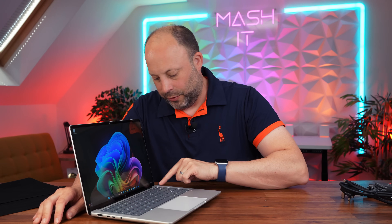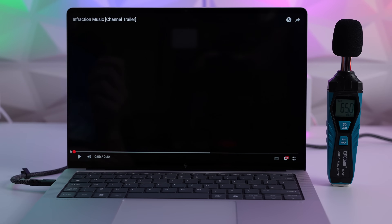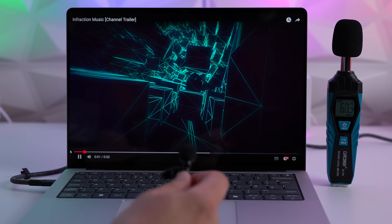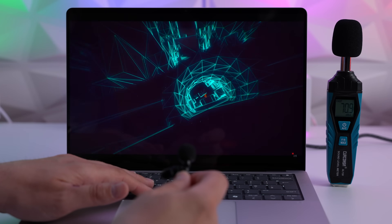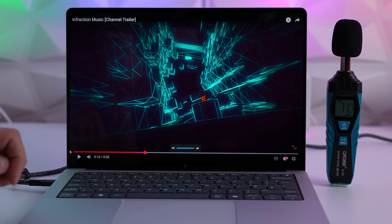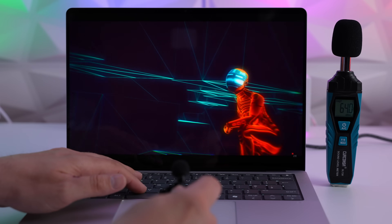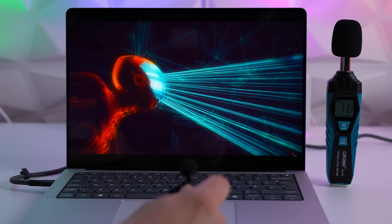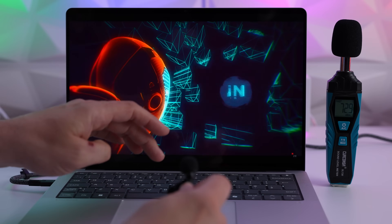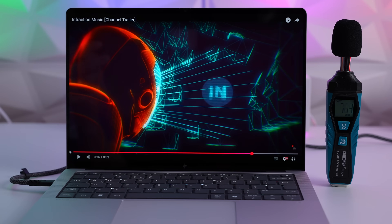Either side of the keyboard you can see grills for the speakers. Speaker test of the EliteBook X G1A, starting at 50% volume, then 80%, and finally 100%. They are incredibly loud for a small 14-inch laptop — not the best bass, but loads of treble. Actually really quite impressive; I'd be quite happy to listen to some music on this.